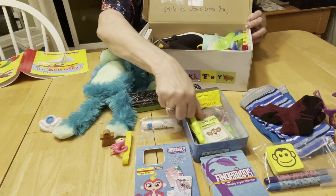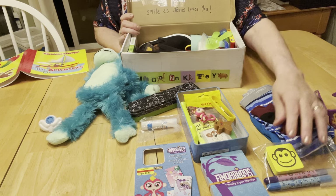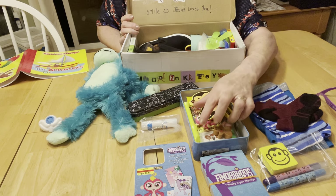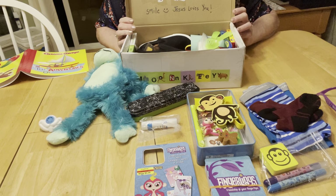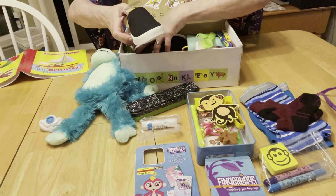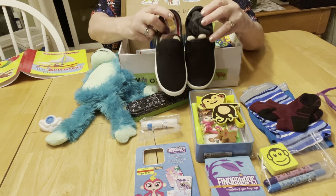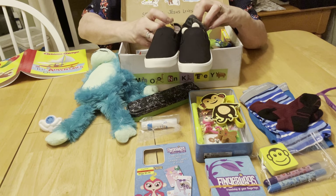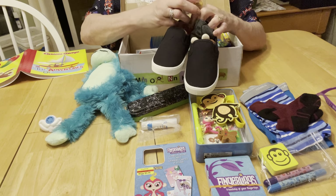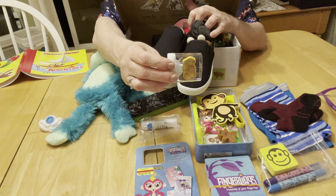I was happy with the amount of stuff I was able to fit inside the tin as well as the playing cards and the little figurine that came with it. This little boy also has a pair of shoes — I got these at Walmart and paid full price, they were $5.97. Inside the shoe I stuffed his pencil sharpener, and inside the pencil sharpener I put a little novelty monkey eraser.